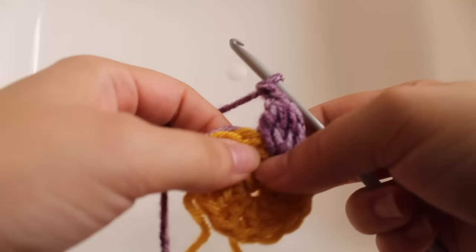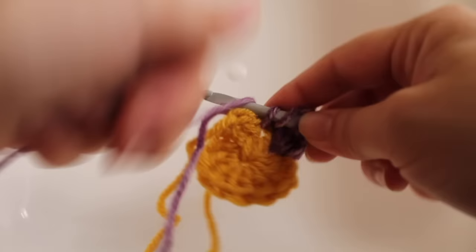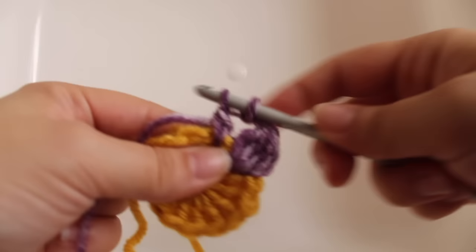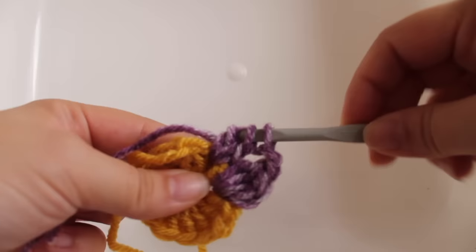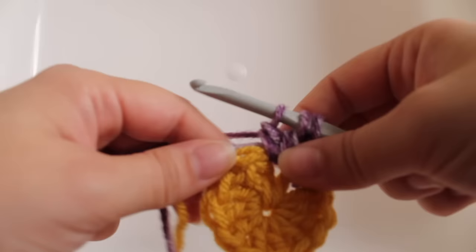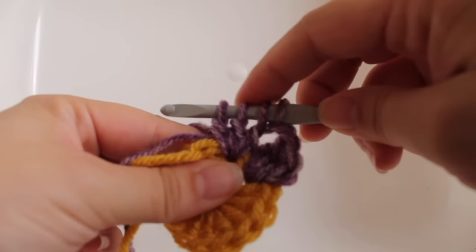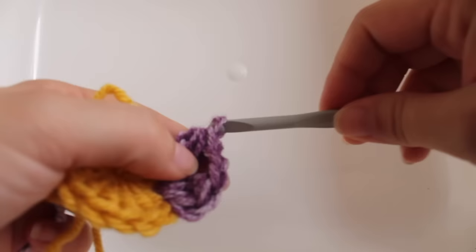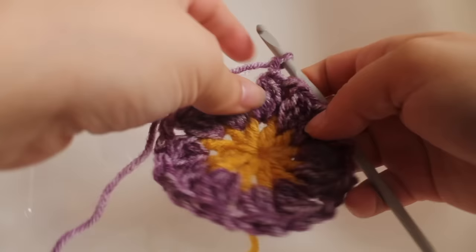For the second repeat, work a cluster stitch in the next space between double crochets. Yarn over, insert hook, yarn over and draw up a loop, yarn over and draw through two loops — repeat that until you have four loops on your hook, then yarn over and draw through all four loops. Chain two — one, two. That's the second repeat. Continue repeating that around and I'll meet you at the end of the round.